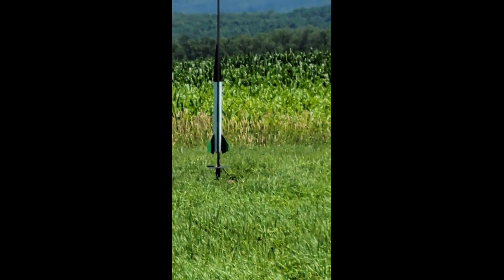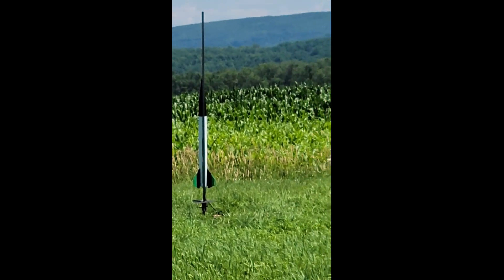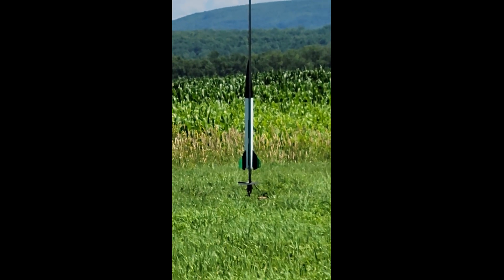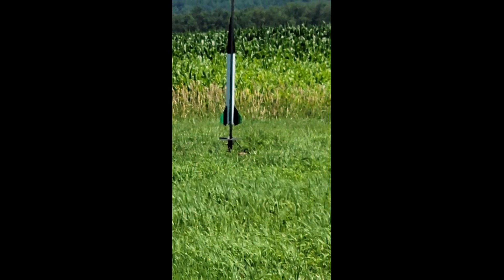We have Ryan flying his Apogee Zephyr — it's a black, green, and white 4-inch diameter rocket — over here, and an Aerotec H283ST, which is their high-kick motor.